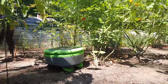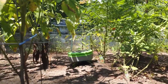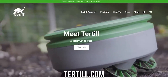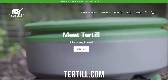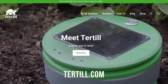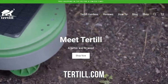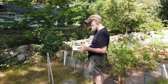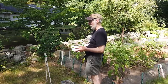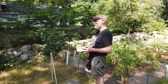So if people watching right now are like, yes, this sounds great — I don't have to break my back to go weed — where can they go to check out Turtle? You can go to turtle.com, T-E-R-T-I-L-L. It's on our website — we'll tell you all about it and you can buy Turtle there. I saw on your website that you're not shipping yet outside of the U.S. and Canada. Is that coming soon? We're working on that. We're not shipping to the European Union because we don't have a CE mark yet, but we're working to get that, hopefully next season.